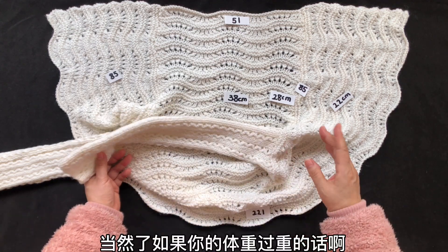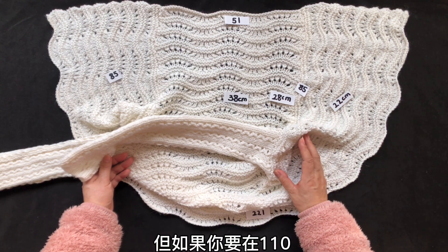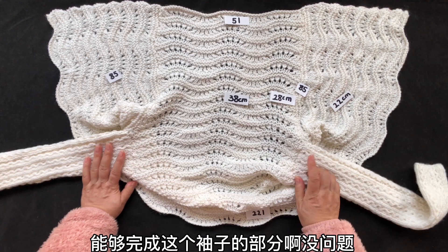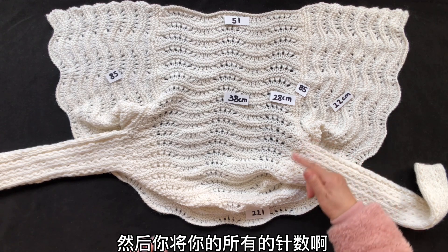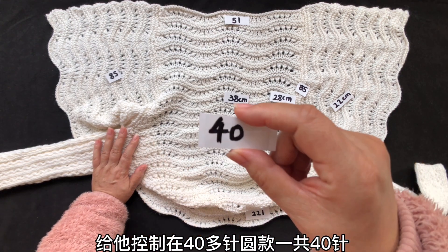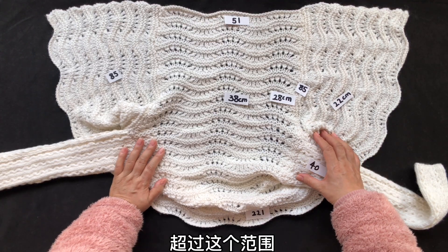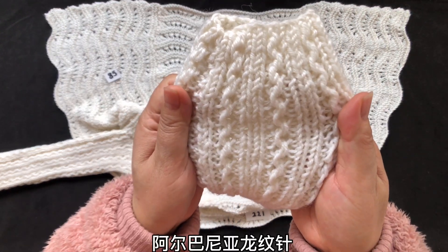你能够织一个非常舒适的袖子。当然如果你的体重过重，整体的长度都要有调整。但如果你要在118针以内，50针左右能够完成这个袖子，没问题。然后你将所有的针数控制在40多针，原款一共40针，如果你很瘦的话可以。你是88到95厘米之间40针没问题，如果体重稍微重一些，超过这个范围40多针也可以。我们织什么花纹呢？阿尔巴尼亚罗纹针。